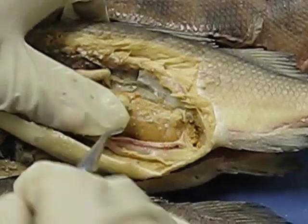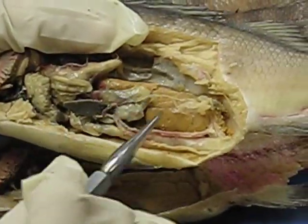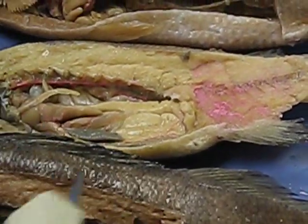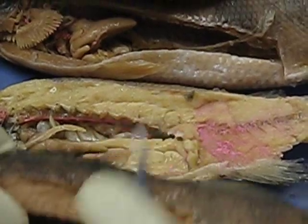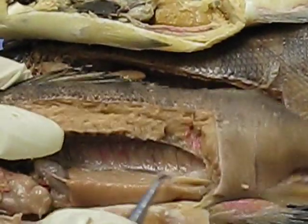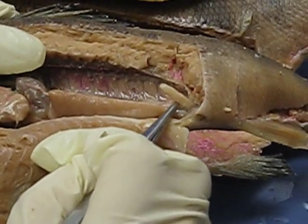You'll see that you have gonads. If it's granular with tiny specks, this is the ovary — it's female. If it's smooth and not as dotty but granular, it's male. And then you'll see right here — this is the urinary bladder.